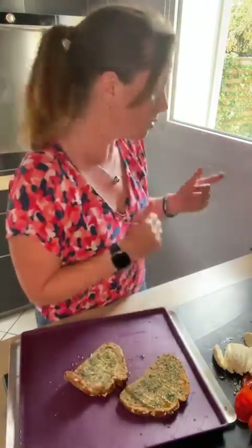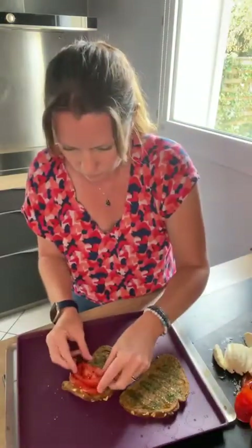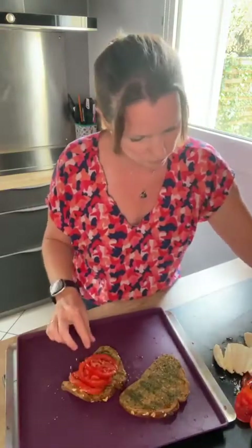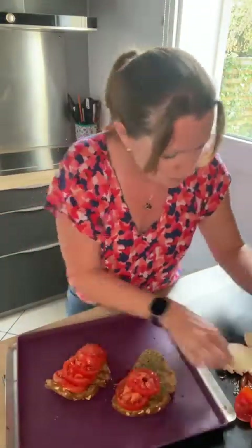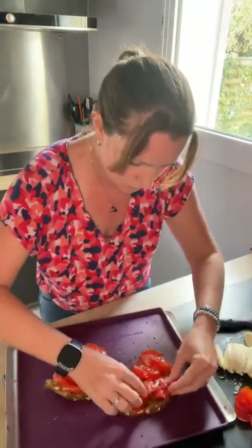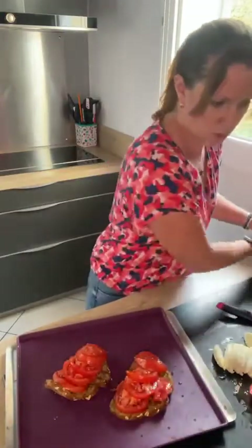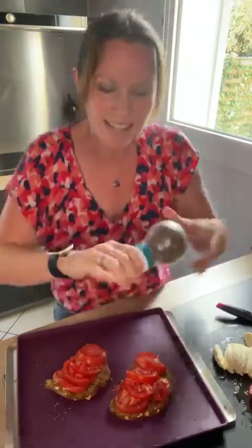L'ail des ours va vraiment donner du goût, parce que le problème de la mozza c'est souvent qu'on dit ça n'a pas de goût. Donc là ça va juste être super. Vous mettez vos tranches de tomate, on est généreux. Rien de compliqué. Je veux voir un maximum de pouces et de cœurs si vous aimez cette recette. Là je vais saler et poivrer mes tomates.